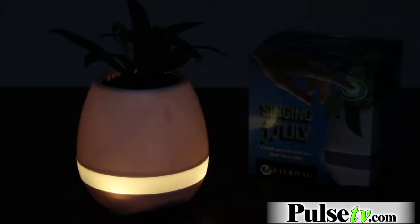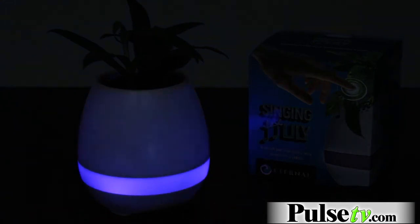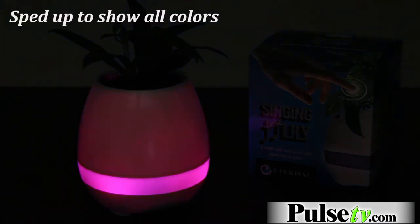Now there's a nice little bonus with this light bar — you can actually use it as a night light. You just turn it off and then hit the light button, and you can switch between a warm white static light or you can use the color changing mode as well, which is nice and peaceful.